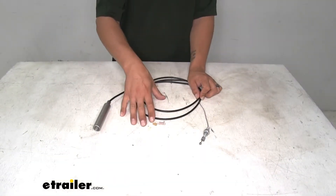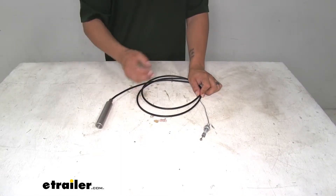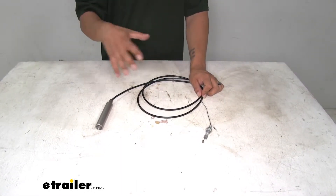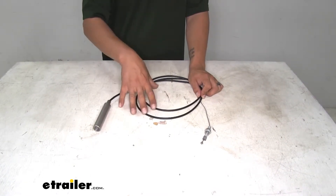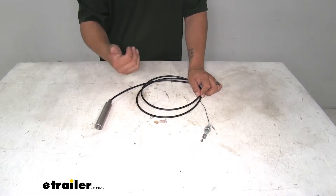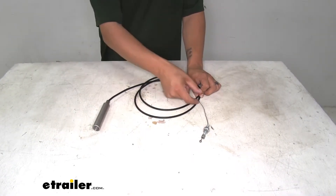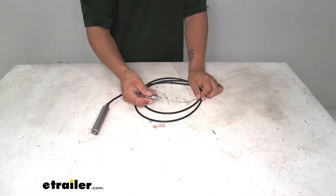There are a few different reasons why you might need a replacement cable. Maybe your cable broke or got damaged, or if you bought a new vehicle and want to put your Invisibrake in there, the second vehicle kit for the Invisibrake is not going to come with the cable. So you'd need to reuse the one from the old kit, but the cable controls our brakes and if it does have any damage, that's a really big safety issue.